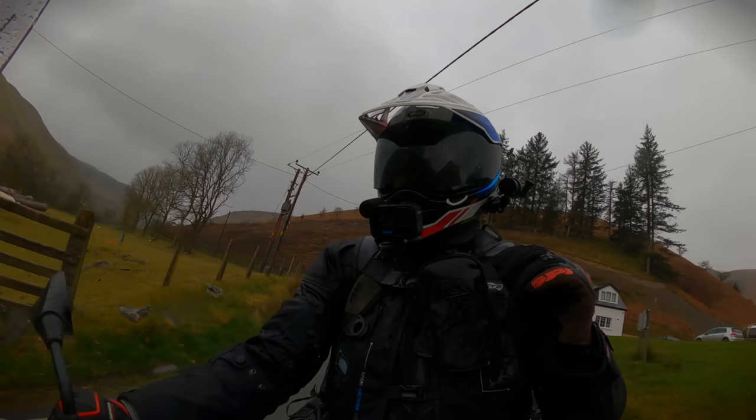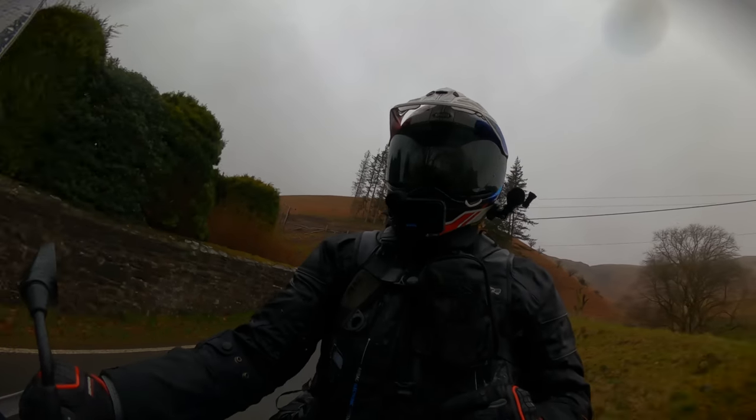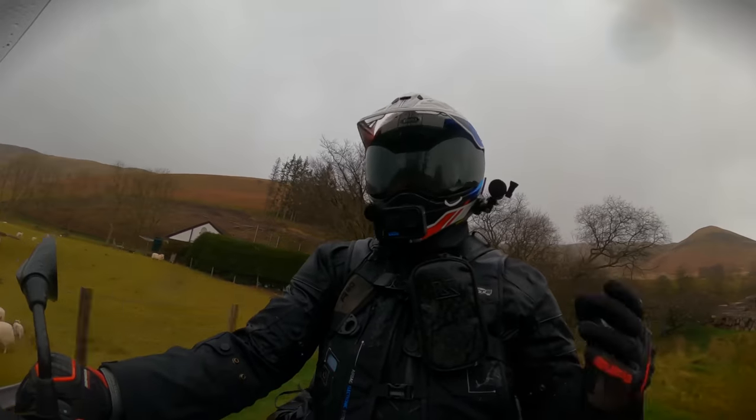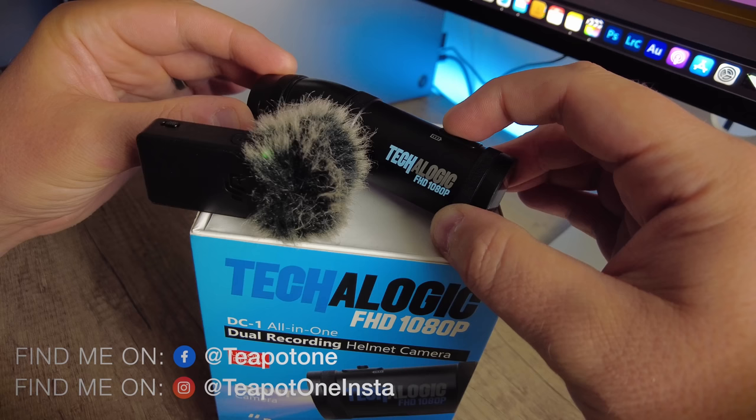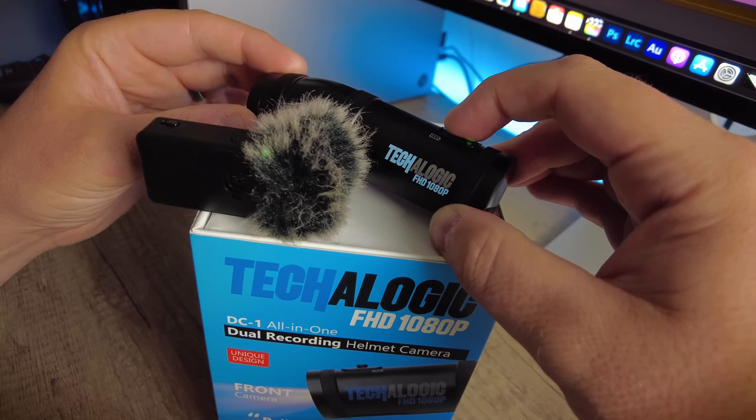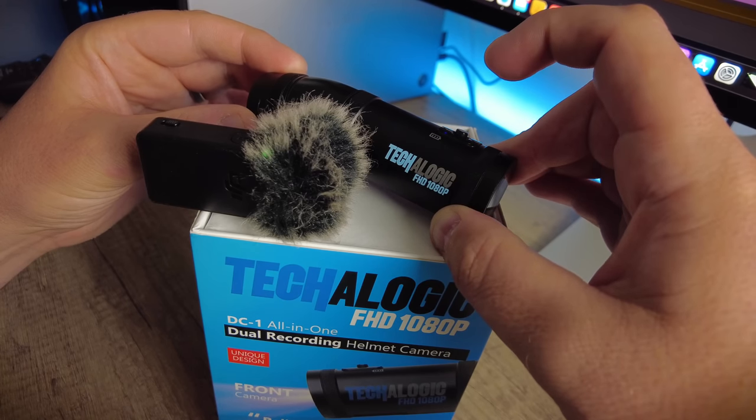I thought there was no difference between the vibration you get when you turn it on and when you turn it off — but I was wrong. You get one vibration when you switch on, and then to switch off, push and hold the button again for three seconds and you'll get a series of vibrations. It's almost like they thought of everything.